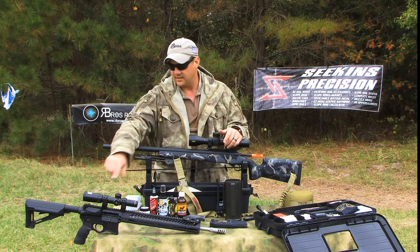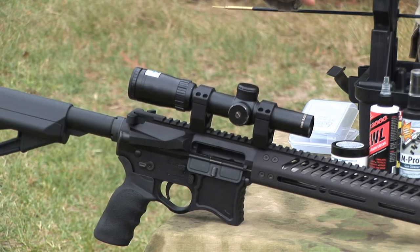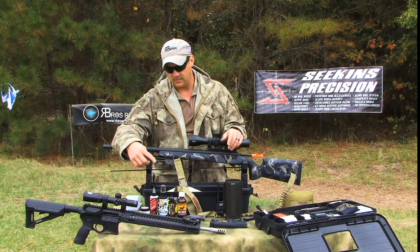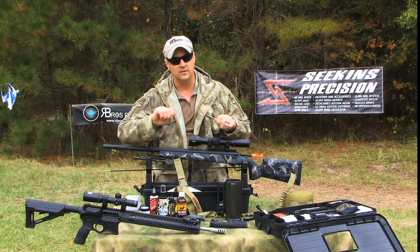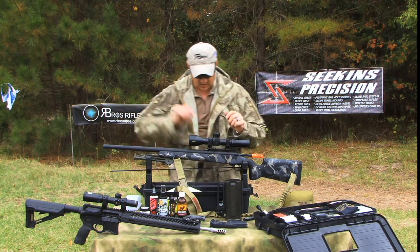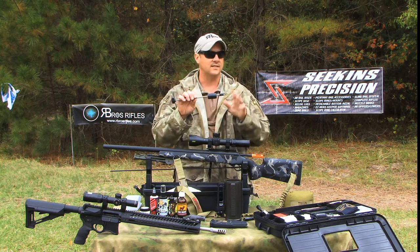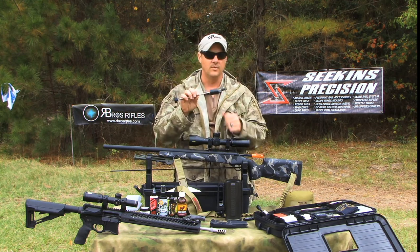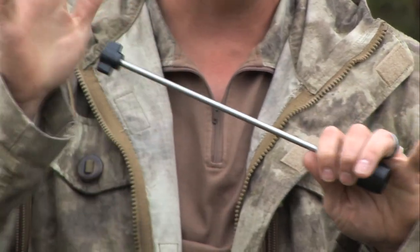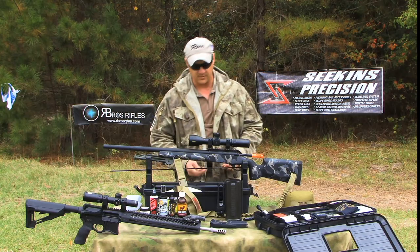Going to rifles like the AR platforms, the auto guns — they're cleaned pretty much the exact same way. You pull them apart, put some cleaner down the barrel, spend some time on the bolt, finish the barrel up, and put them back together. The only extra tool I use is this little lug recess device, and this thing saves me a lot of time. I'll put a little — it looks like a cigarette butt patch — in there, close it, slide it down inside the chamber, pop it in, and clean it up. That thing works really well and saves me a lot of time.